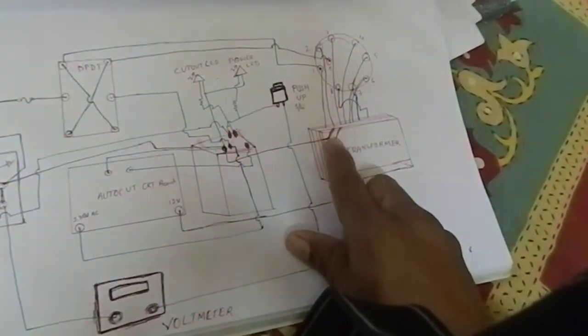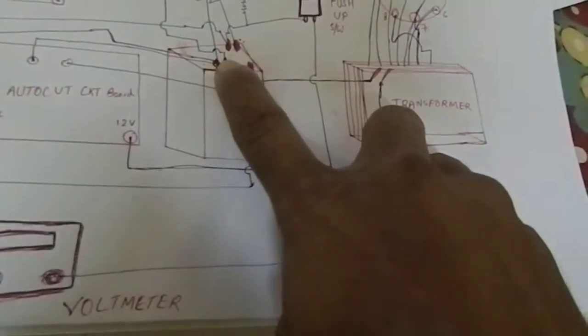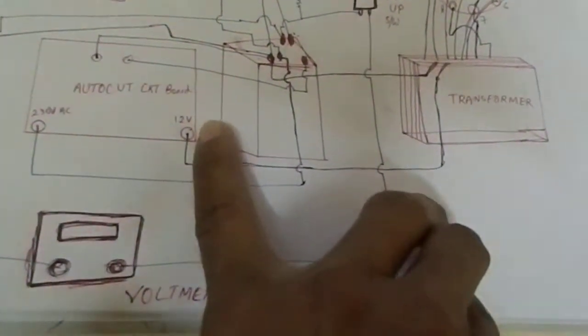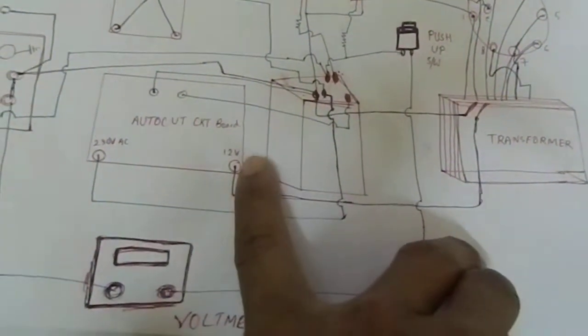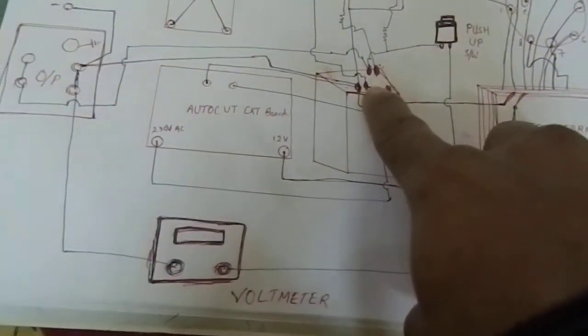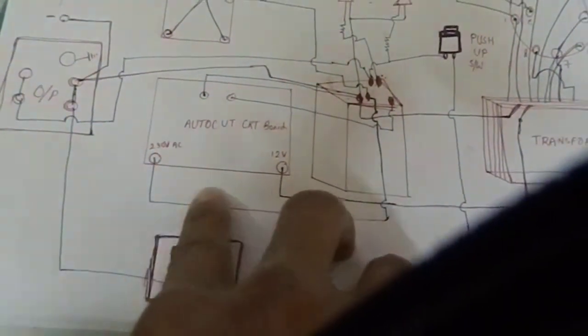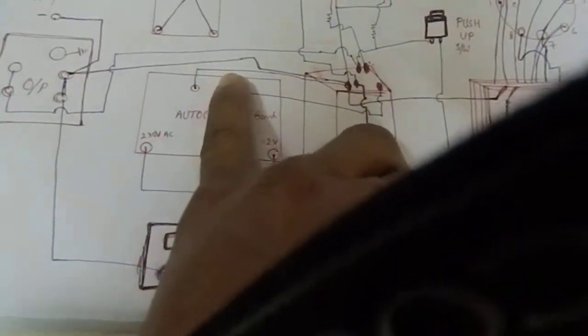There is another terminal — in this two-terminal connection, one point is coming from this point and connected here. Another wire is coming and connected to the auto-cut circuit board where the over-voltage level is defined. This point is connected to this point, so the over-voltage supply is coming from this point. Another wire is going and connected to the auto-cut circuit board for the 30 volt AC supply.